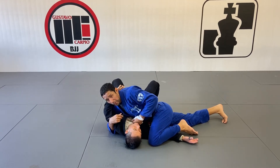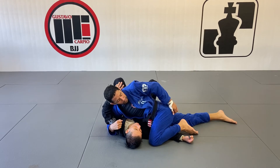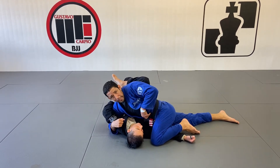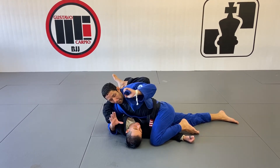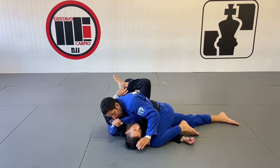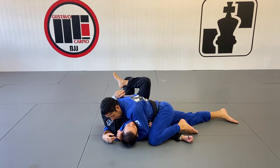When he does that, I'm going to use my left hand to open my lapel. I like to keep my right leg extended so my hips can be very heavy. I create a better angle for my chest to open the lapel, and I'm going to feed it to the right hand — right here. Once I feed it, my left hand is going to go underneath, right there, and I'm going to feed it back to my left hand.